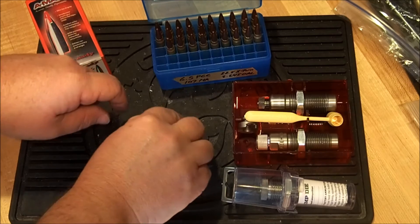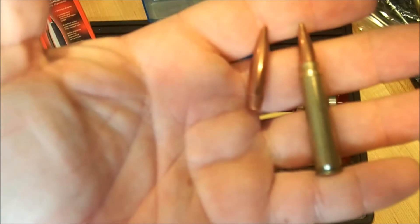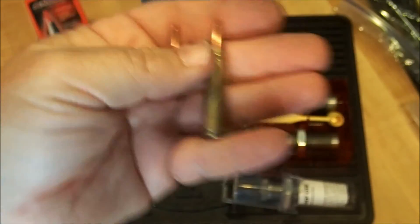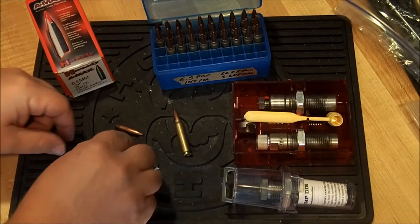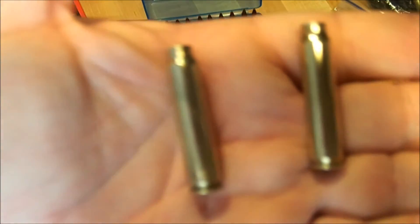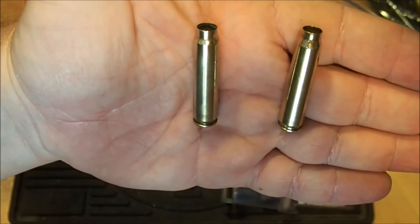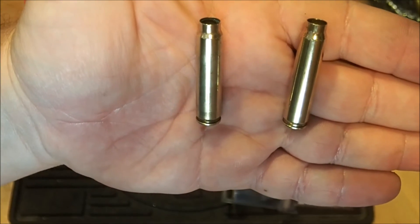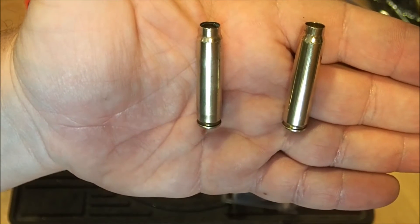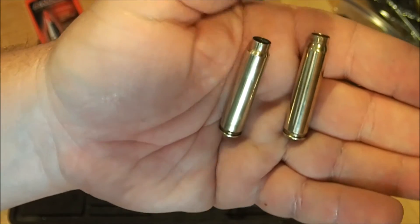These are some loaded rounds with a 107-grain Sierra Match King, and you can see that the bullet actually does go quite a ways down into the case. I want to show you the difference between a fired and a formed case. If you look at the one on the right, that's the one I just processed. If you look at the one on the left, you'll see that the shoulder is steeper. Even though we're fire-forming these, the accuracy is still very, very good.